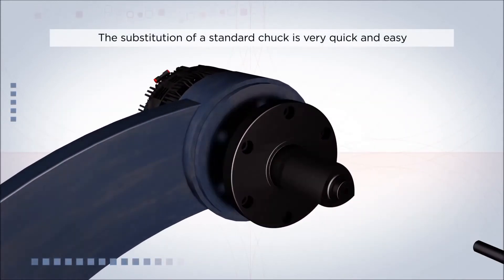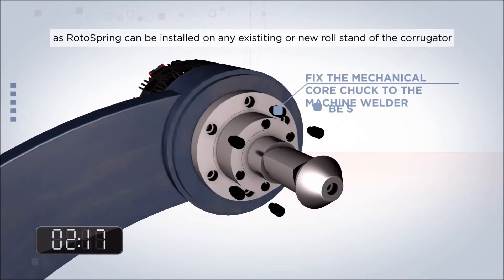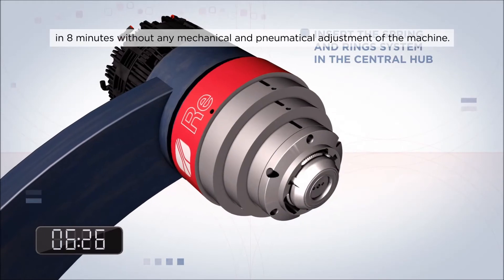The substitution of a standard chuck is very quick and easy, as RotorSpring can be installed on any existing or new roll stand of the corrugator in 8 minutes, without any mechanical and pneumatic adjustment of the machine.